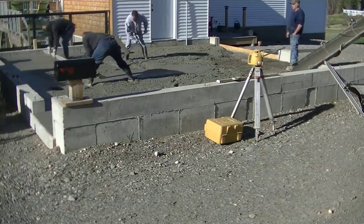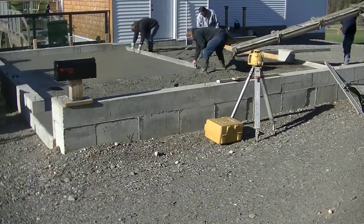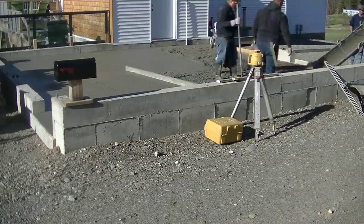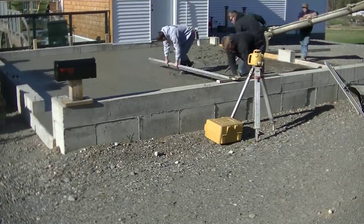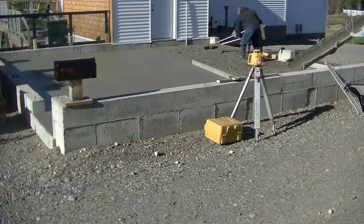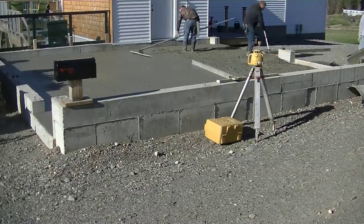Darren way over there on the right is kicking and filling his footprints as he's screeding, and Luke is screeding from the outside of that pad. We'll get that side screeded and then come right over and screed the other side. We were running a little bit low on concrete in each of these bays, so we had to pour out a little bit more and pull some more in. How many of you guys wet screed like we do, or have tried it and find that it's pretty hard to do? Let me know down in the comments.